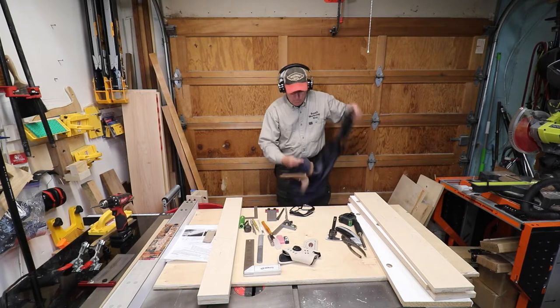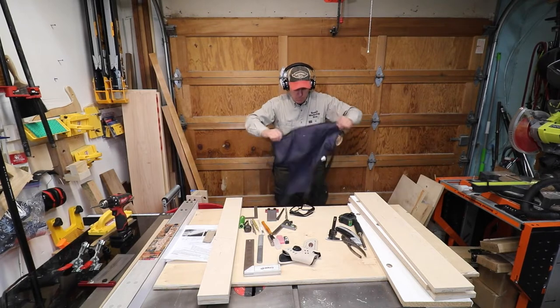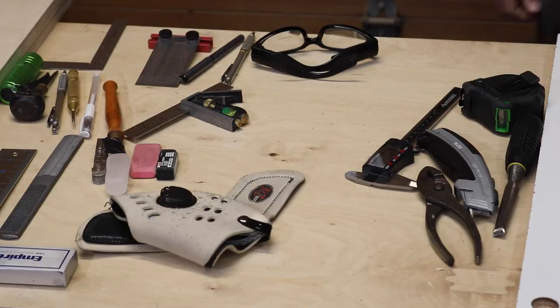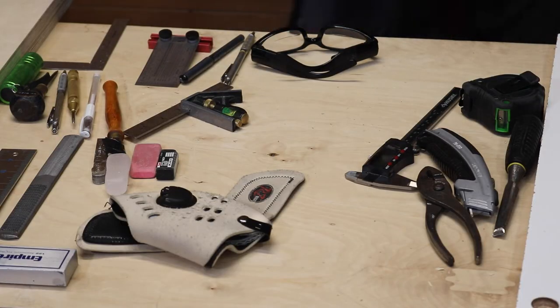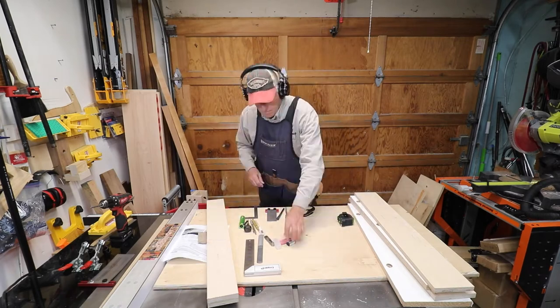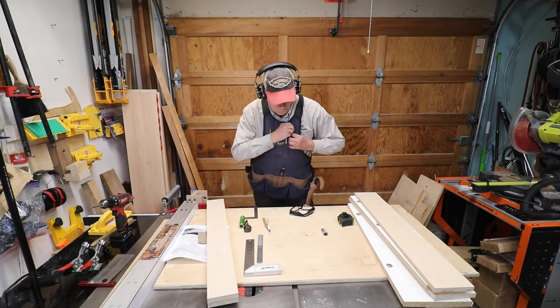I came back the next day and decided my apron was pretty well filled up with sawdust, so I emptied everything out. I do carry quite a bit in my apron for convenience purposes.